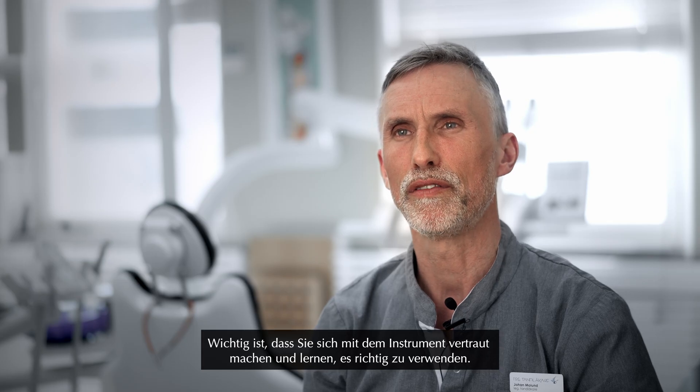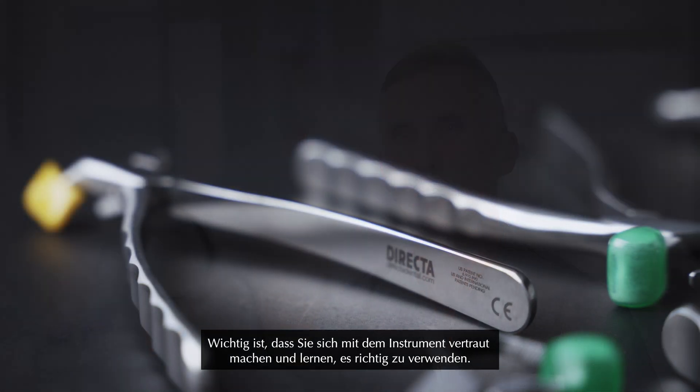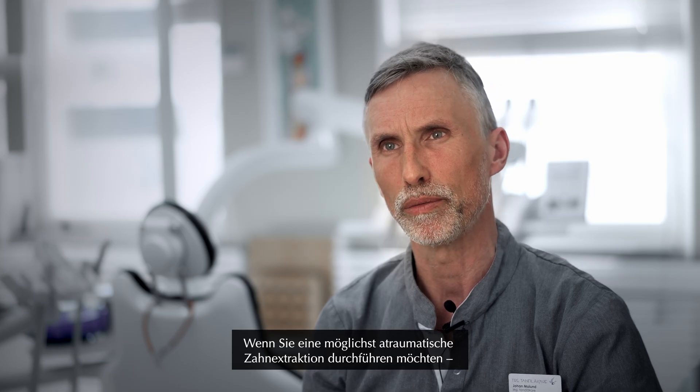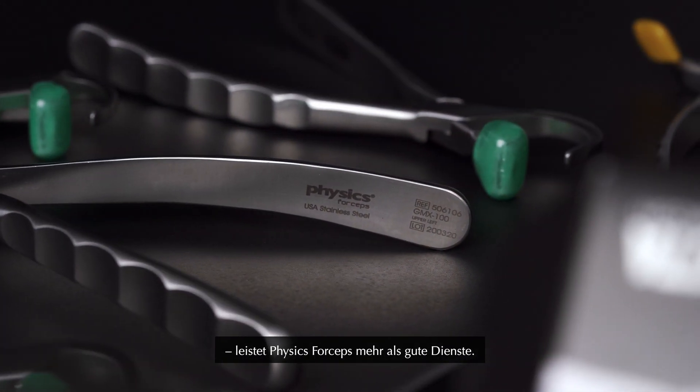It's very important that you get to know the instrument and learn how to use it. You want to take out the tooth as atraumatic as possible, and that's when the Physic forceps is very useful.